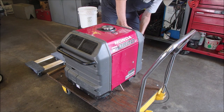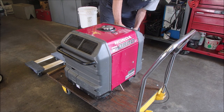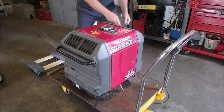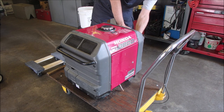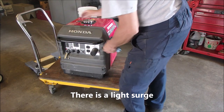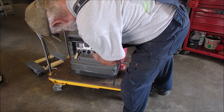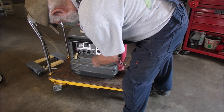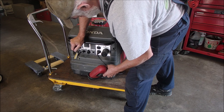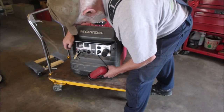I've got the choke pulled out. Fuel valve — the fuel is on. Where's the rope? Right here. Turns nice and quiet. Yeah — we won!